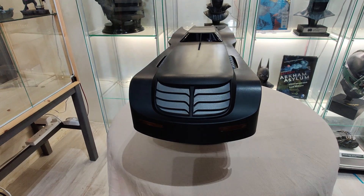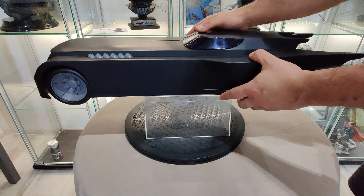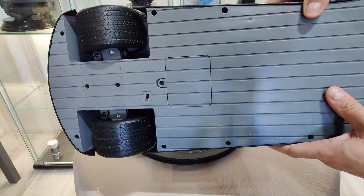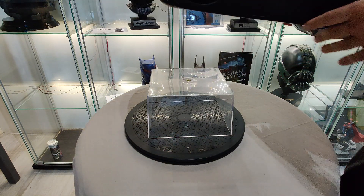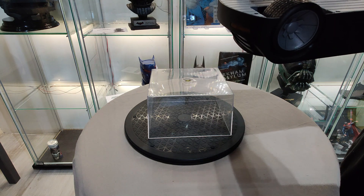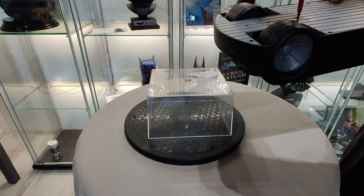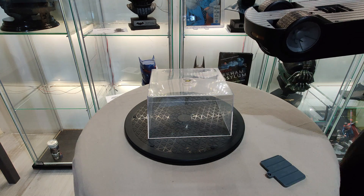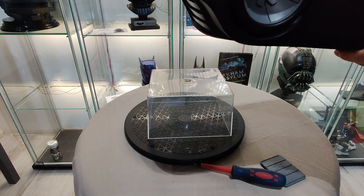Now I am going to put the batteries here. Here is the compartment right here. The Batmobile takes three AA batteries.